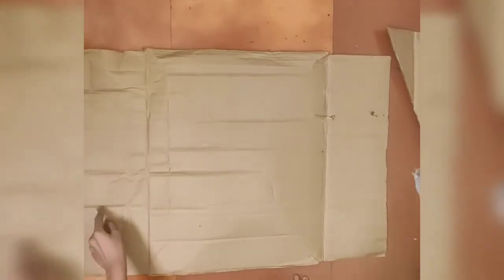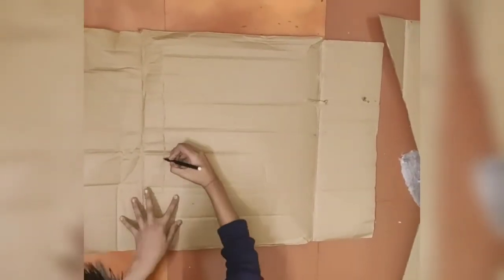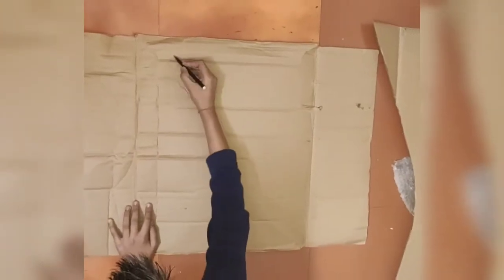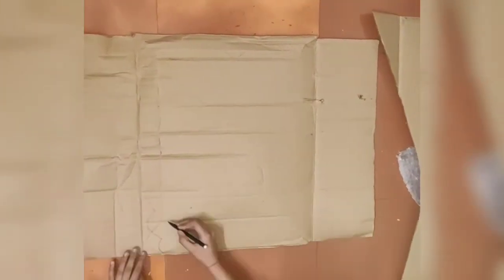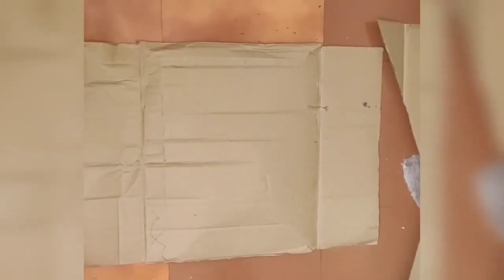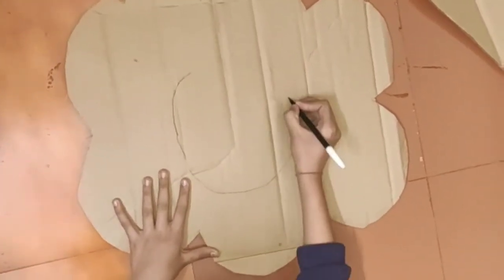Now I have taken another cardboard and I am giving it a shape — you also have to give the same shape as you can see on the screen. Now I will cut it also. Now I am drawing an oval shape for the face and now I will cut it also.